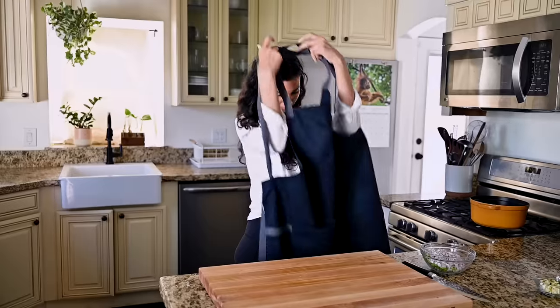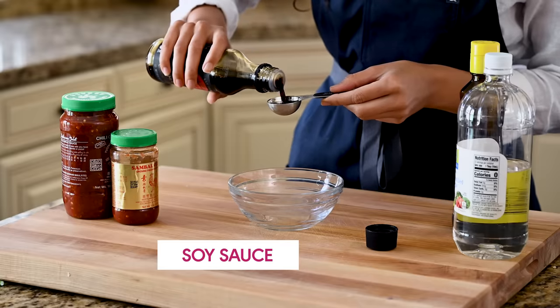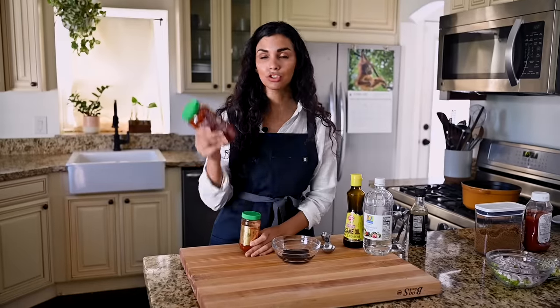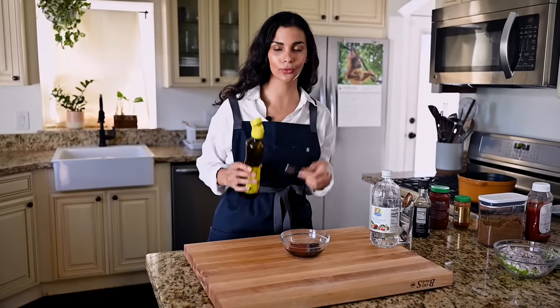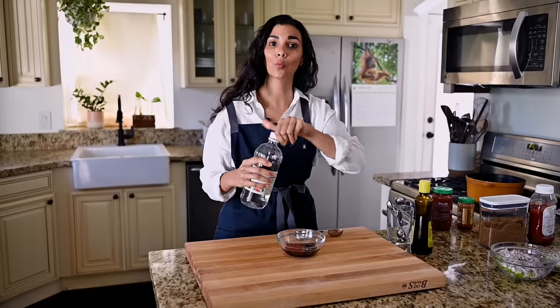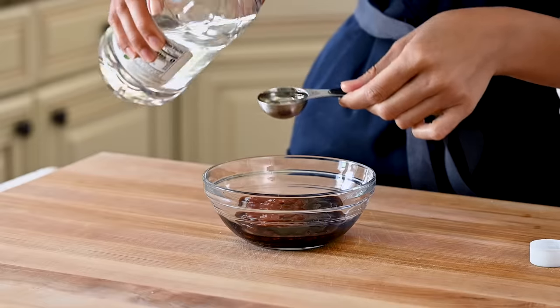Now we're going to work on the liquid ingredients in the sauce. First up, soy sauce — a lot of Indo-Chinese dishes use it for that savory umami backbone. We need two tablespoons. For additional spiciness, we have some chili sauce — this is sambal oelek, though chili garlic sauce works too. If you prefer less heat, you can omit the serrano peppers and just use the chili sauce. We've also got some toasted sesame oil for a subtle nuttiness — just a teaspoon since it's potent. And some white vinegar for tanginess — just a tablespoon of distilled white vinegar.